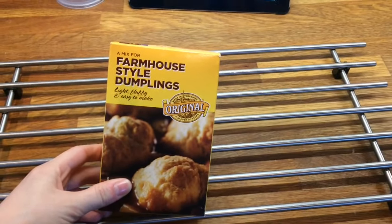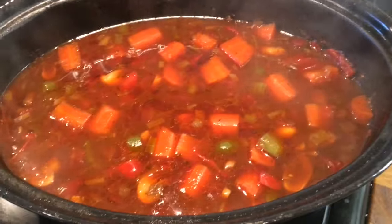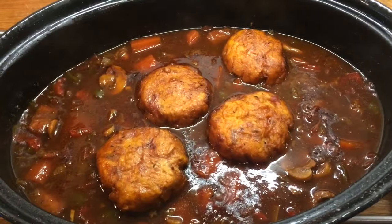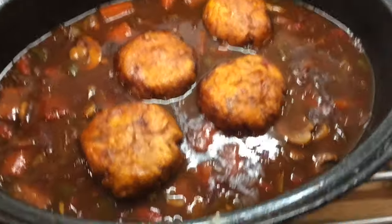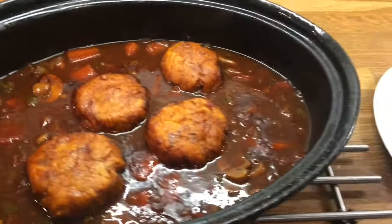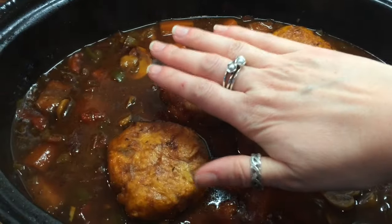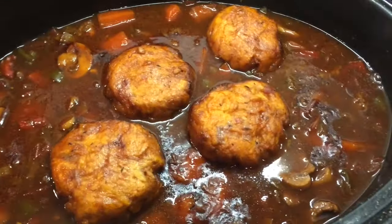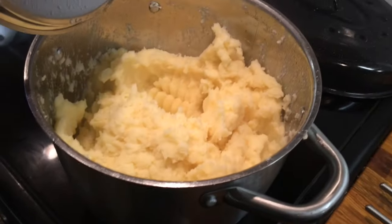I'm now going to make these farmhouse style dumplings to go on top — these ones you just add water. I'm going to do these and stick them on top and cook it for another hour. Here's what the beef stew is looking like with those dumplings. They did start out quite small and they are massive now. We're just having it with mashed potato.